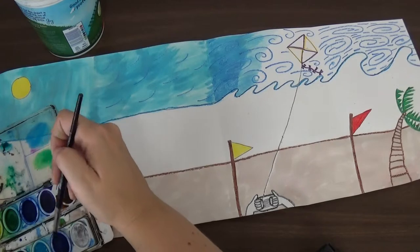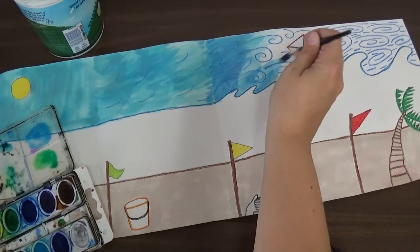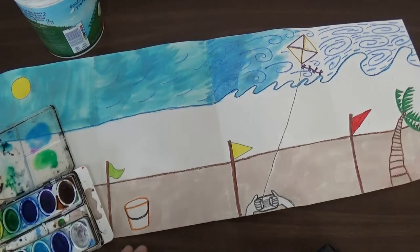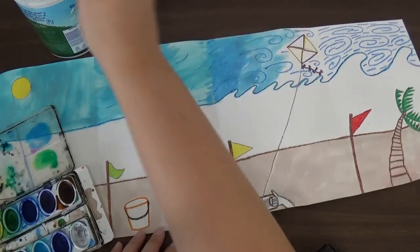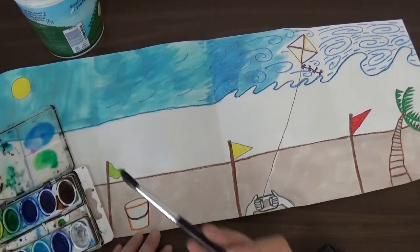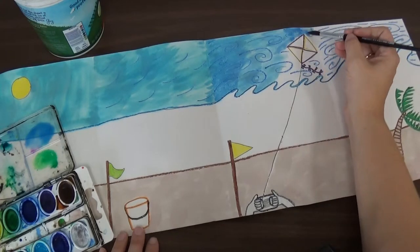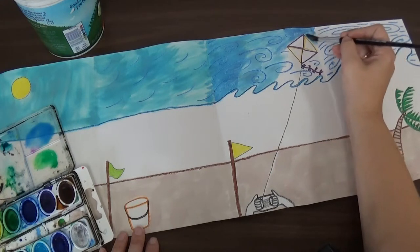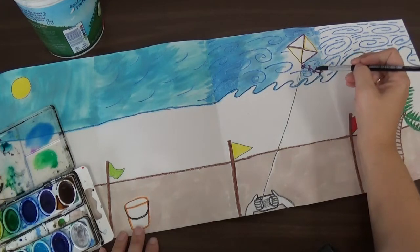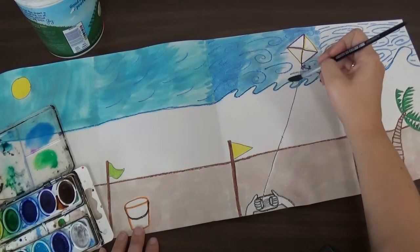I'm going to get a little light blue and a little dark blue and mix it up. Look how much water I have on my brush — if you don't put enough water on your brush, it's going to cover up that wind that you drew earlier and you're not going to be able to see that awesome design. So make sure you have plenty of water on your brush with just a little bit of paint. Keep painting it sideways so it goes the same direction the wind is blowing, being careful that you're painting around that kite and around those waves — very carefully.